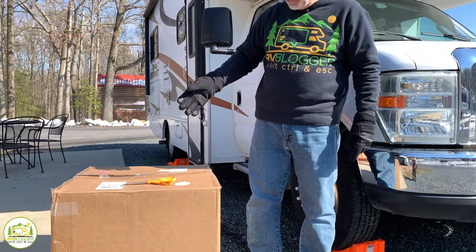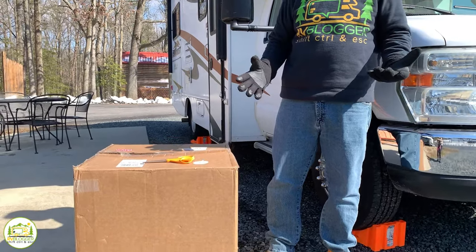We just got our product delivered today. We're going to unbox it, and then you'll see us install it around our RV for the very first time. I'm sure it won't go perfectly, but we'll do our best — you'll get to see how easy or hard it is to install.